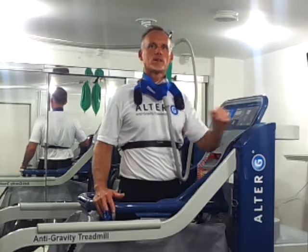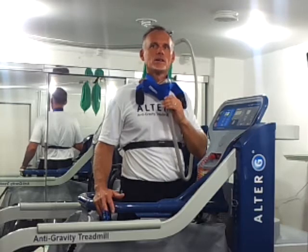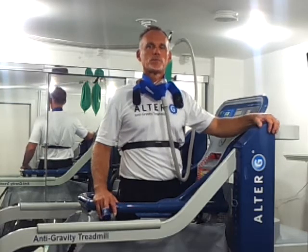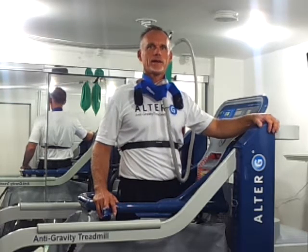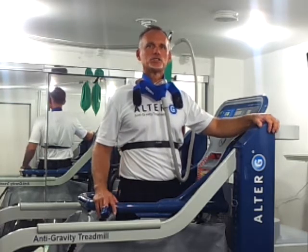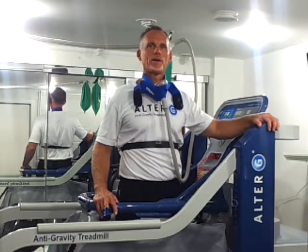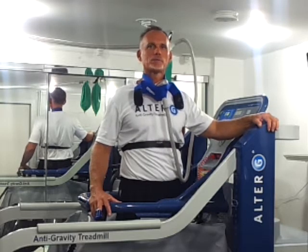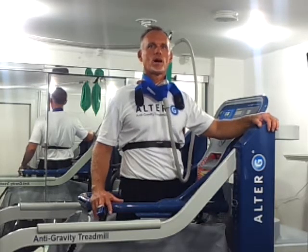I've been using the Alter G now for several years, almost since it first came out. I was working at the Hospital for Special Surgery, running the Sports Performance Center there. When I first got into the Alter G, I thought — wow, great for safety. I got in there, I was running about 17, 18 miles per hour and I had no fear of getting thrown off of it.